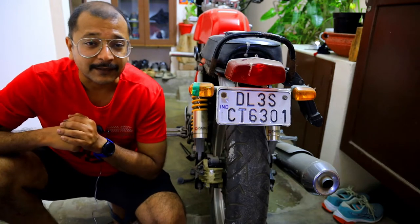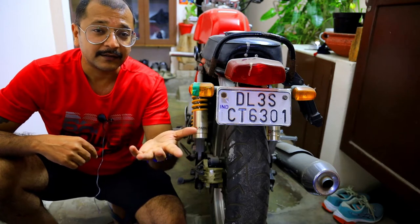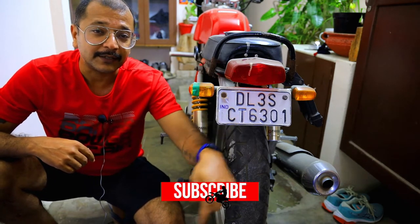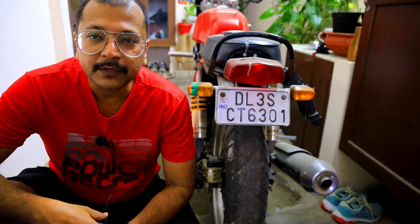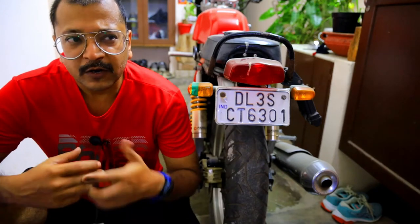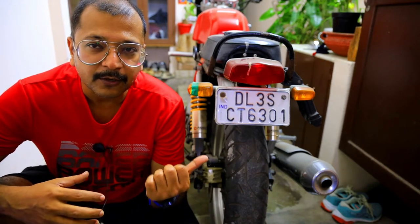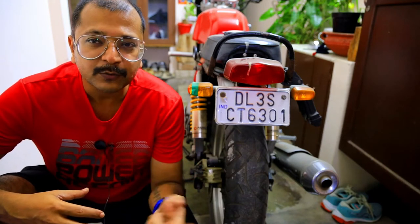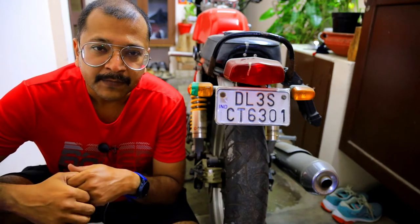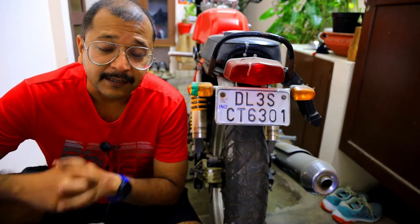Thank you so much for that. Before we go ahead, please hit that subscribe button down there. Today's video is about the disc brake on the Continental GT 535. One of my viewers left a comment saying that he feels the pads on the rear brake are constantly touching against the disc, which is why the wheel is turning really tight.